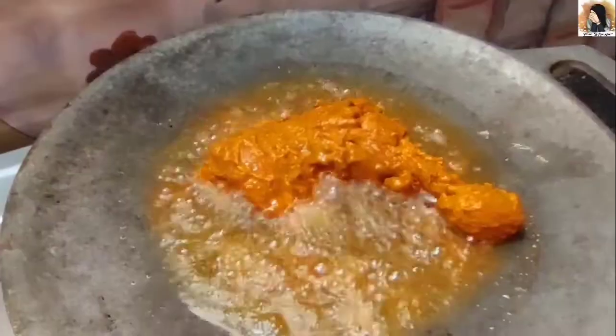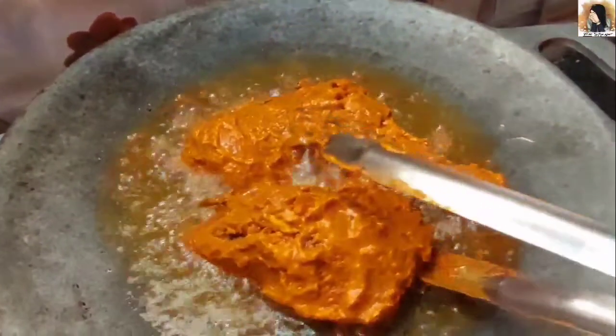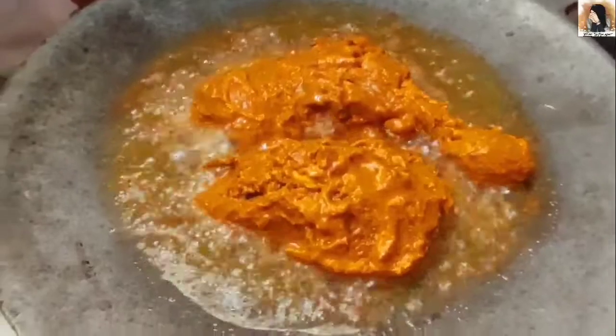Now let's cook the outer layer. Let's fry it.